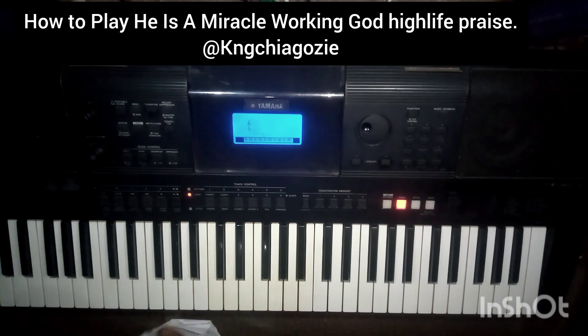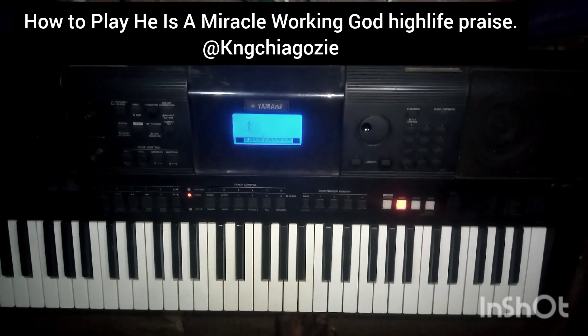Hello guys, welcome to today's edition of Piano Music and Entertainment. My name is Kenchi Agozi and today I'll be showing you the chord progression, the bass line, the lead line and everything you need to know about this song. This video is based on a special request by a subscriber. We're already conversant with the song — it's 'A Miracle Walking God.' So as usual, we're going to start with the chord progression first.